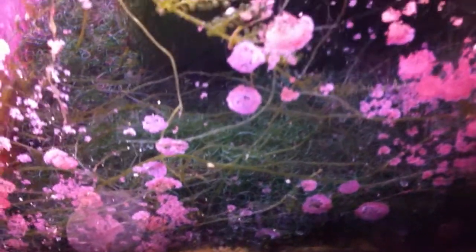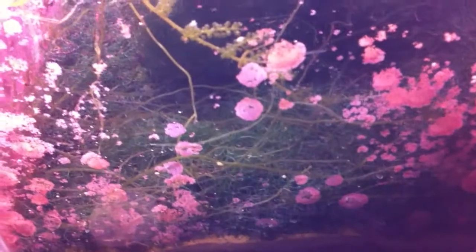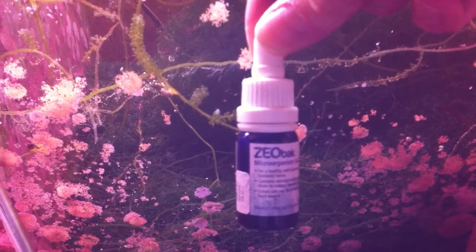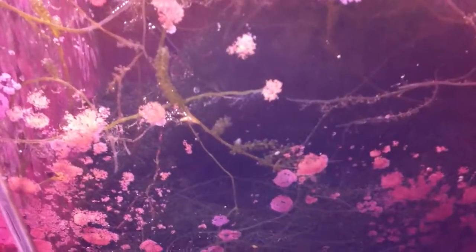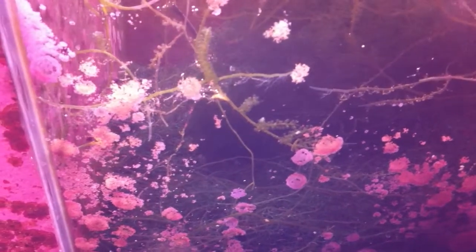I do feed it every day — it gets D&T phytoplankton, and once a week I use this: it's Zeobac, part of the Collarins range. What I found was after starting to use this, I didn't get any residual phosphate.